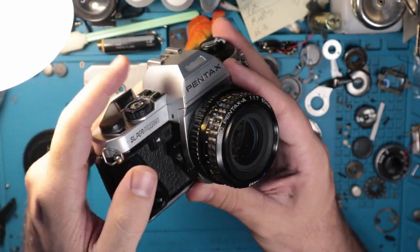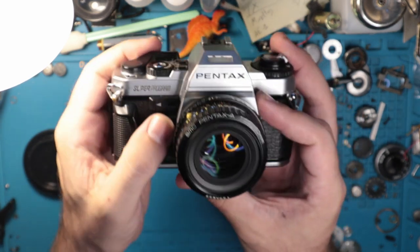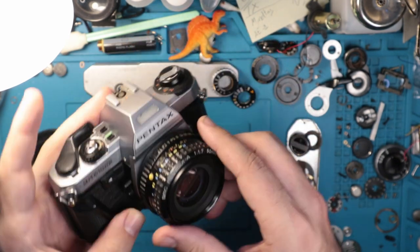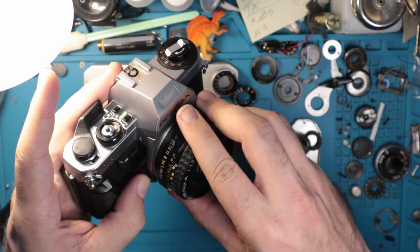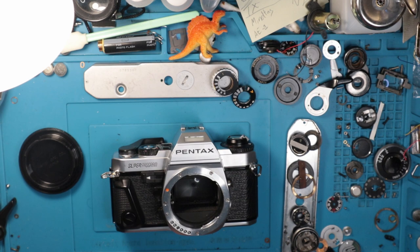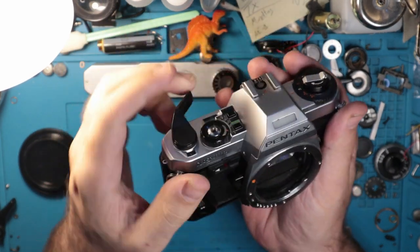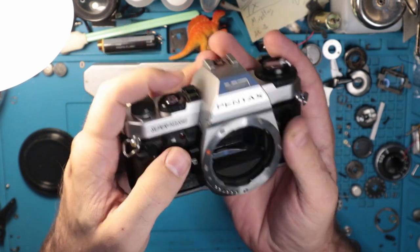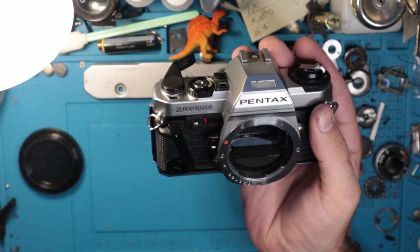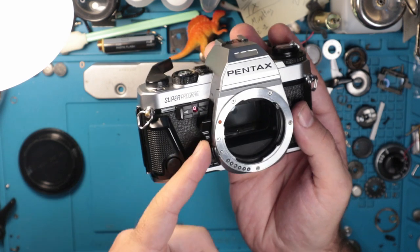We have a depth of field preview tab here, similar to on the P30. It's black so it's going to be a little hard to see, but if you press in on that it will close the blades. We also have the self-timer switch; if you press that out it will expose this red LED system here. If you rotate this on, you are greeted with a beep, which is kind of helpful. There's a little speaker right there — a nice inclusion.